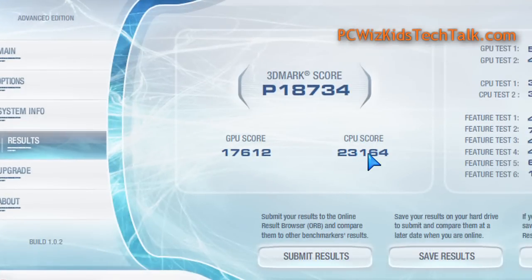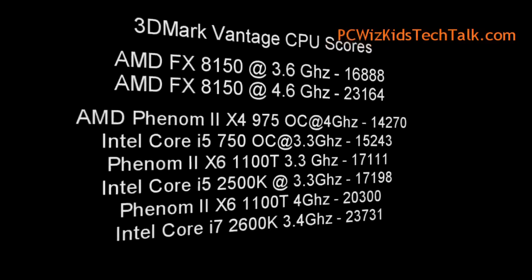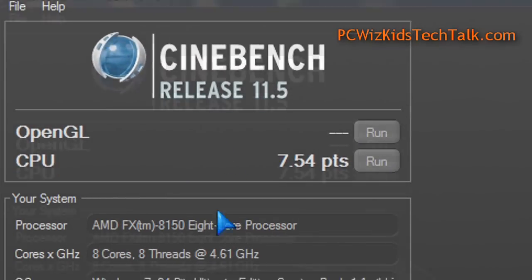Let's talk about some benchmarks — 3DMark Vantage. Again, a 20 to 30 percent increase in performance. It matched the Intel Core i7-2600K at 3.4 GHz in the scores almost, as you can see right there. But of course, I had to overclock it to get there. If you overclock this chip to 4.6 GHz, you're going to get that performance. Running it at default 3.6 GHz, it won't beat the Intel Core i7.